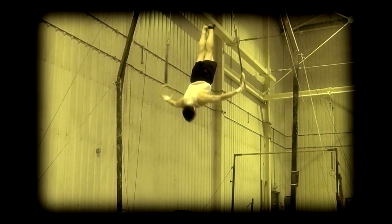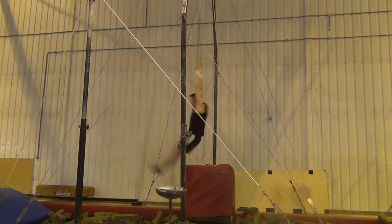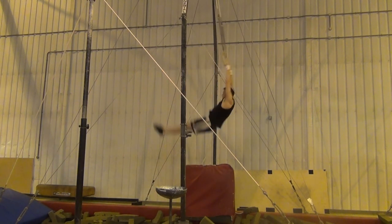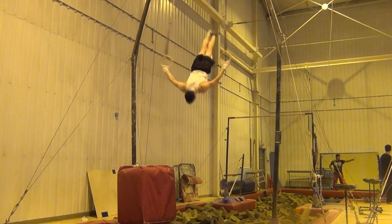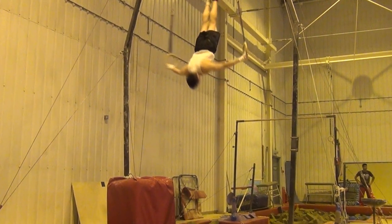Once you can do the static dislocate, it's time to work towards the full dislocate from swing. Although both skills are worth the same in the men's code of points, it's good to be able to do both, as the full dislocate gives even more momentum for dismount, and is a good starting point for learning swing to handstand, bail from handstand and backward giant. Start by doing a swing to piked inverted hang, and then an immediate static dislocate. Try to progressively pike less in the inverted hang phase and pause for less time, until you are eventually doing it with a completely straight body. Be sure to still press the rings down as your shoulders rotate, so that you can get your shoulders nice and high. In an ideal world, you should pass through an inverted cross position in the full dislocate.